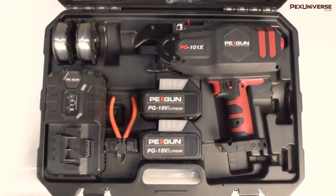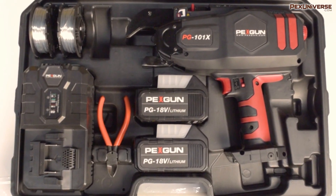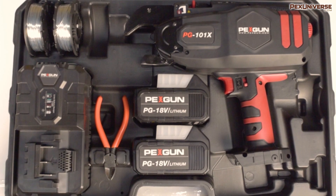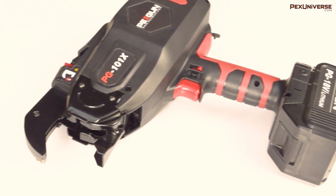This tool comes in a complete kit that includes three spools of wire, two batteries that each have a four amp hour capacity, a charger, and wire cutters. This is truly one of the latest and greatest tools for PEX installation.